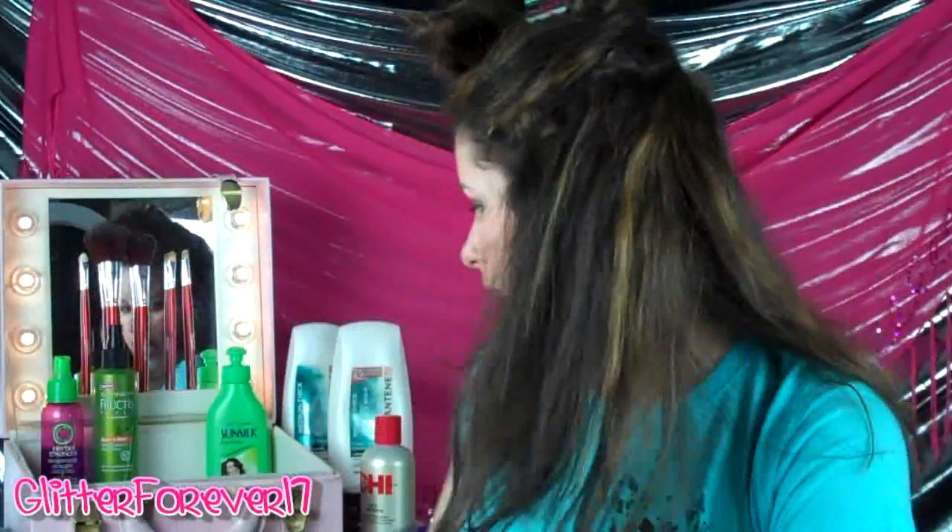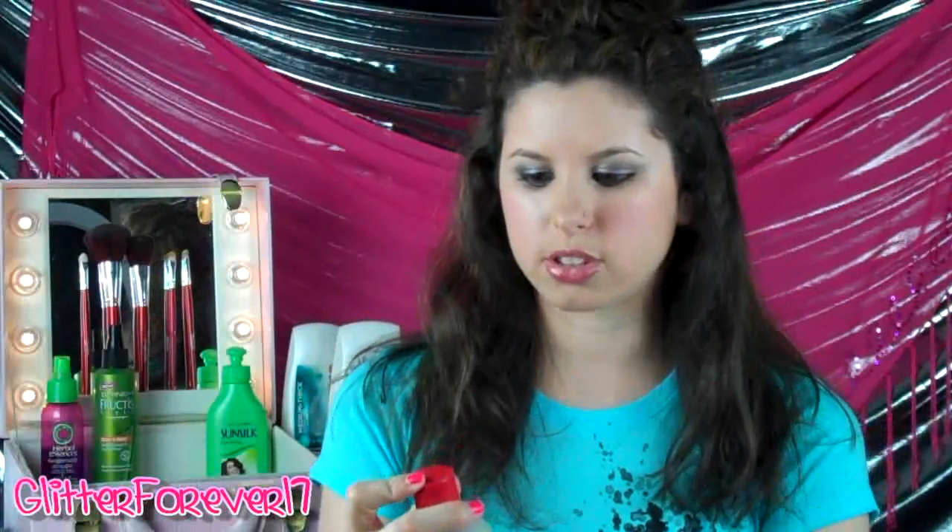Let's go ahead and apply the product, which is Qi Silk Infusion. You only need a small amount of this. You don't have to apply it to each layer, but in order to get a really nice turnout with my hair, I like to apply about this much on each layer. So you warm it up in your hands.